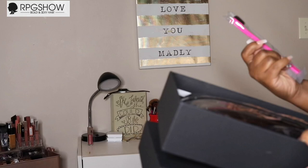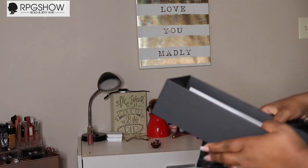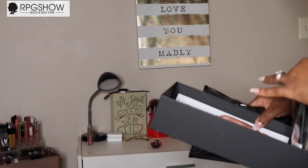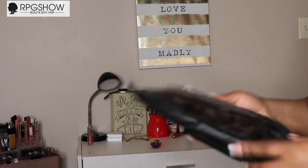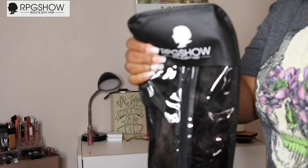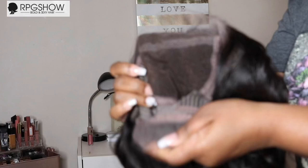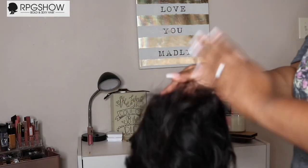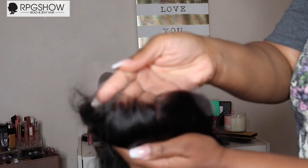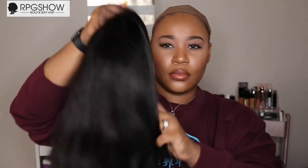So of course you do get this nice box. I did get an edge brush in the box, and it also comes in a nice little bag that you can store your wig in. They also have a booklet in there that shows you everything. It comes with your soft lace, two combs on the side, a comb in the back, and adjustable straps.